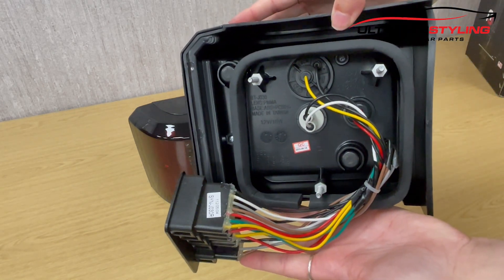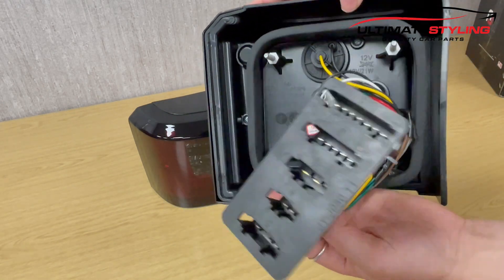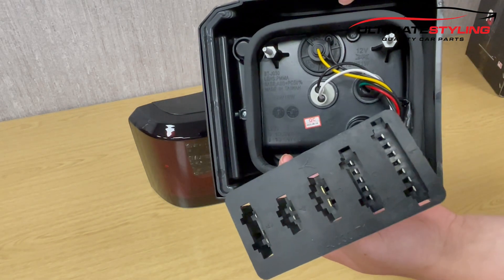On the back we have a multi plug which plugs directly into the vehicle. Let's get them illuminated and take a closer look.